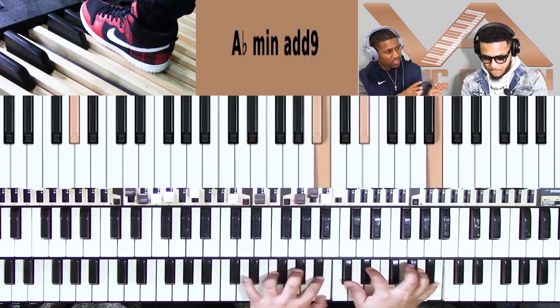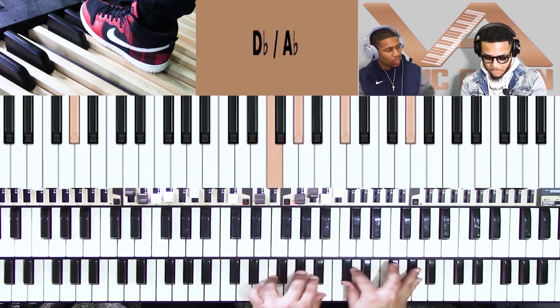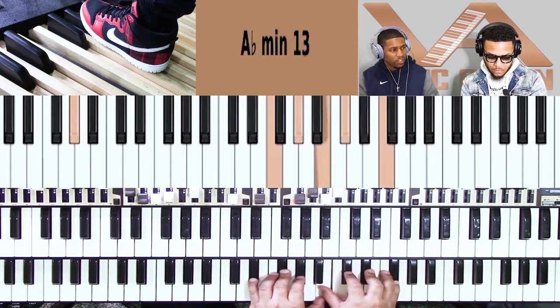Now I'm just going to give you a second — just play some worship, whatever bass note you want to do, and give an example.